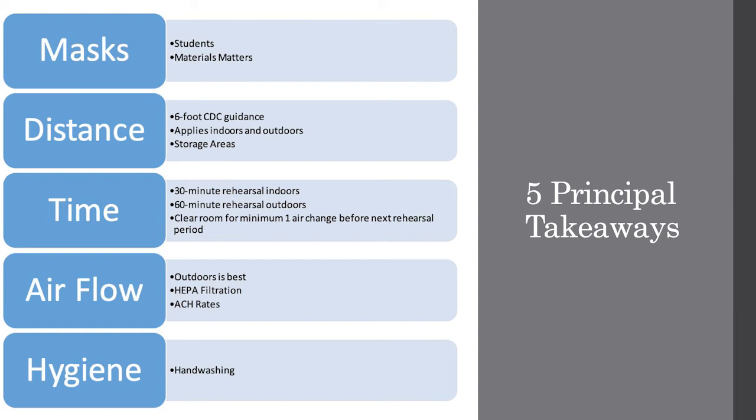Four, outdoors is best, but indoors, increase air change rates through the HVAC system or standalone HEPA air cleaners. And last, hygiene is still important.